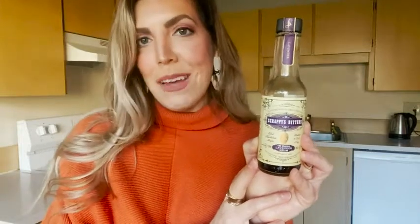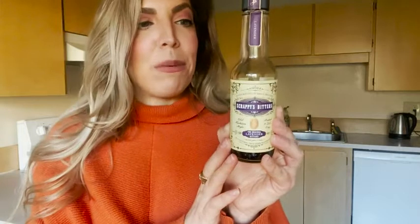If you like lavender, you will love this. Scrappy's Lavender Bitters — you can also use them in baking, which I haven't done yet, but I'm excited to try. Anyway, love it. It's just one of my favorite products and that's my point of view.